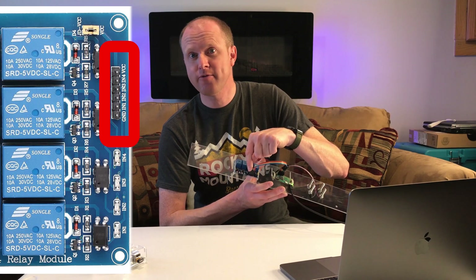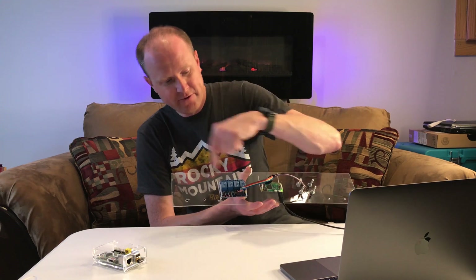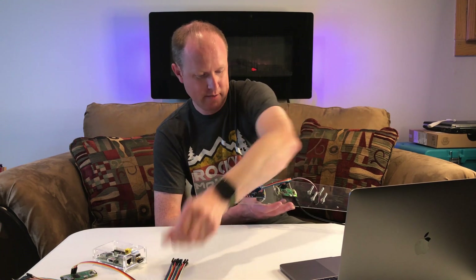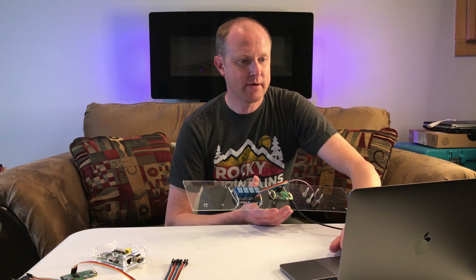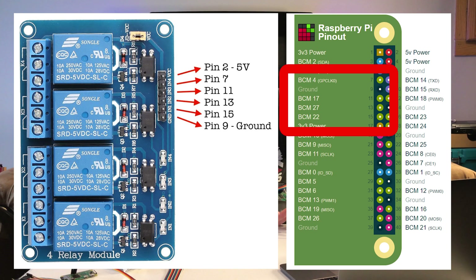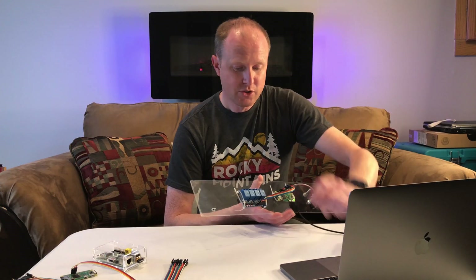For these wires you're going to need a set of female wires — female to males. I'm going to hook the females onto the relay board and wire the males into the Raspberry Pi. Looking at the layout, VCC is going to go to pin 2 because pin 2 is five volts. Pins 7, 11, 13, and 15 are all communication pins going to the relay switches. And pin 9 is a ground pin. With that all wired and soldered, we can now go ahead and download all of our code onto the Raspberry Pi.